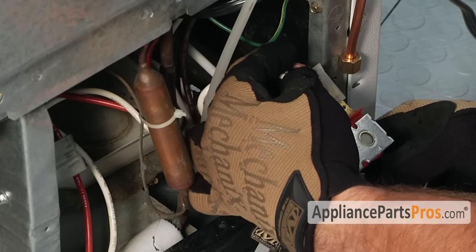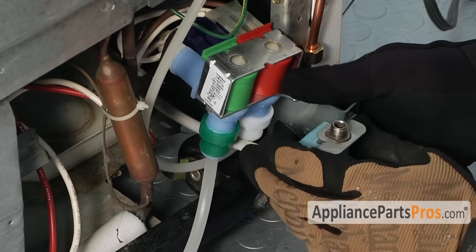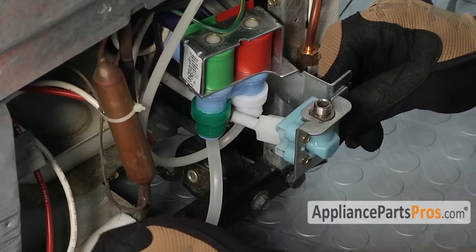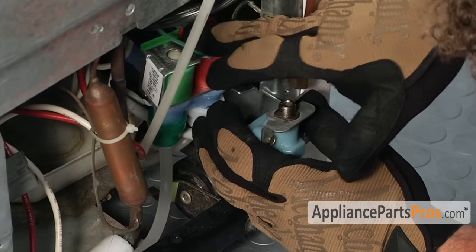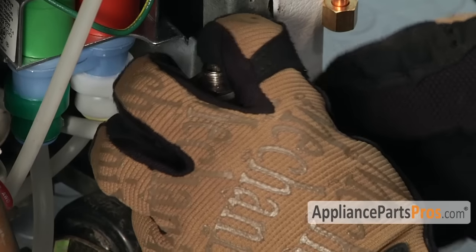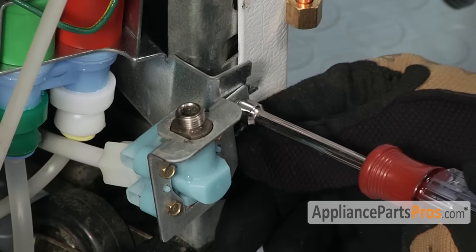Now that we have the water lines and the connectors all hooked up, we can push this back in and mount the water valve. Remember that the valve is now going to be two pieces — it's not going to be stuck together like the original one — so the screws are actually going to hold the two pieces together once you tighten them down.